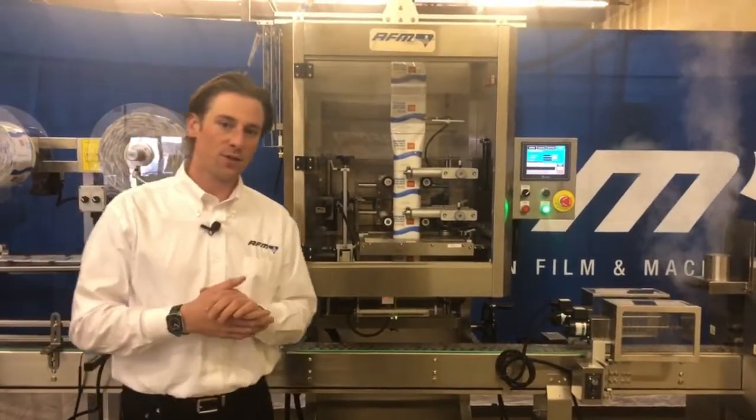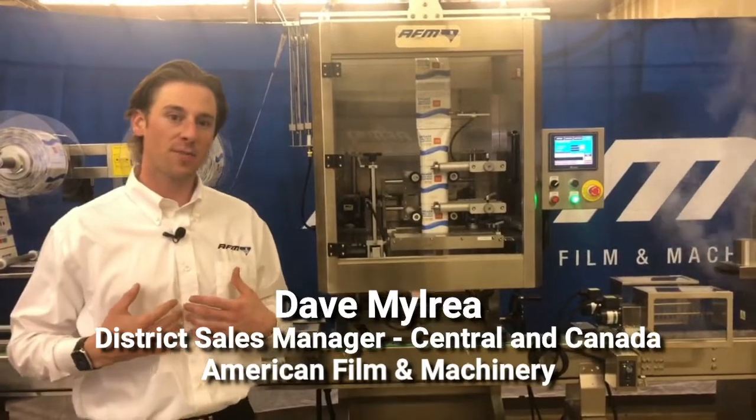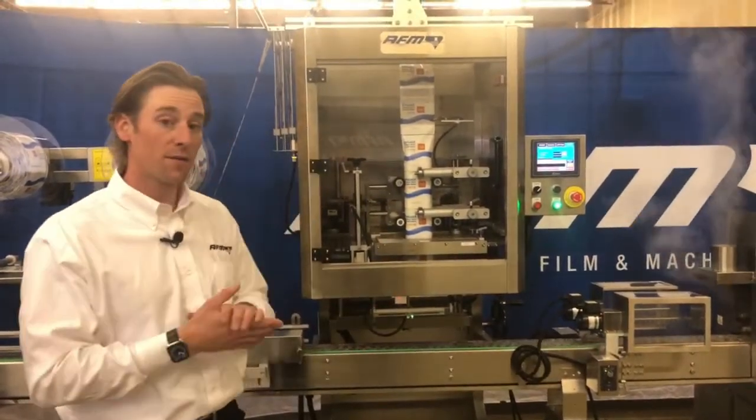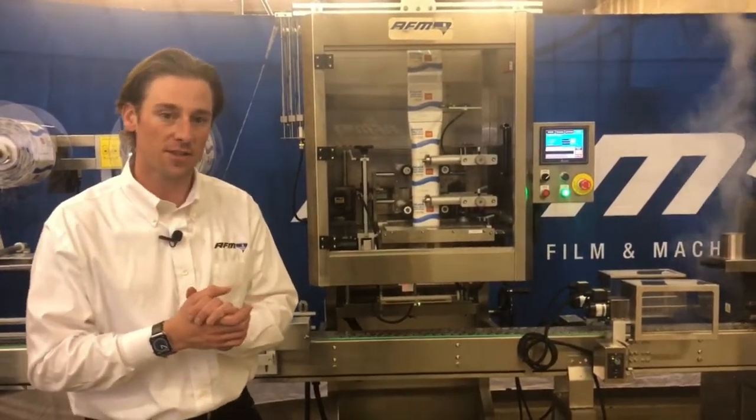Hello everybody, thank you for joining us here. My name is Dave Milray and I'm the Central District Sales Manager as well as the Canadian District Sales Manager for American Film and Machinery, AFM, as well as our sister company, Eastie Enterprises.